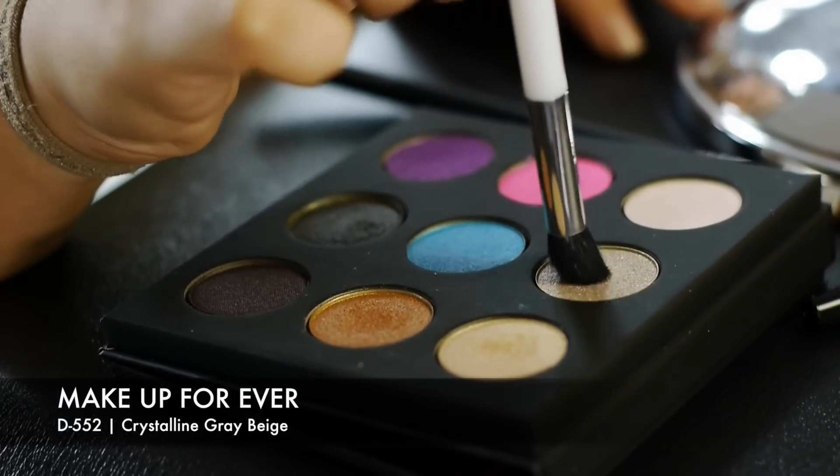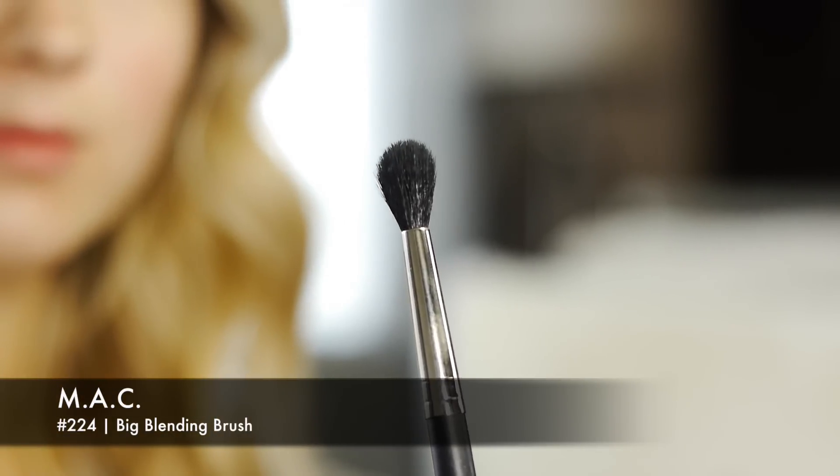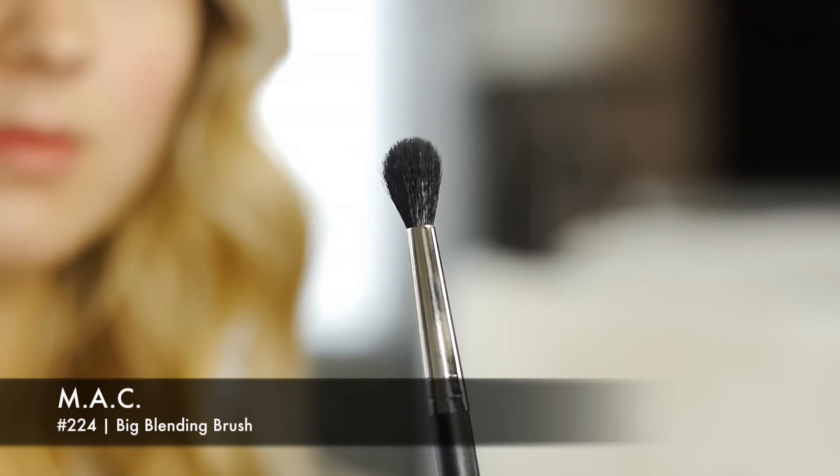The lighter color is Crystalline Grey Beige, number DB52. Taking a small blending brush, I start right in the inner corner and then blend towards the outer corner — it just works very beautifully together when you blend these two colors. Because I'm going for that smoky look, I take another bigger blending brush with no color and just blend and smoke out the colors even more.